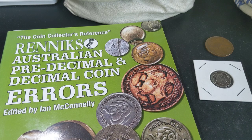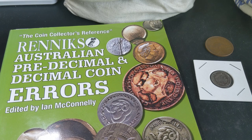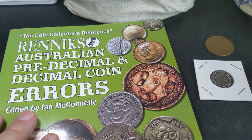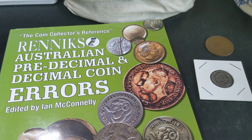Hey guys and welcome to PJ's Coin Capers. Today I wanted to talk about die clashes, and we will be referring to a die clash in this Rennix Australian Pre-Decimal and Decimal Coin Errors book. This is a great book because it really helps to explain a lot of the errors — substantial errors along with some of the minor stuff we'd find when noodling through coins. Very helpful and well worth getting alongside the Rennix Values Guide. I'll leave a link in the description to where you can buy this book.